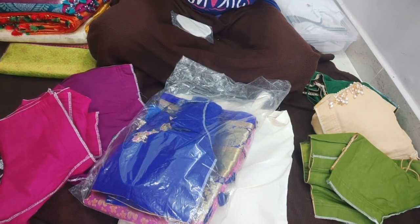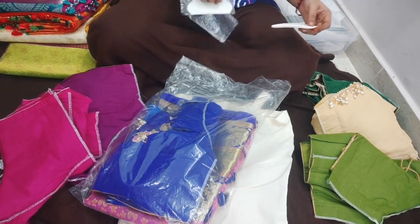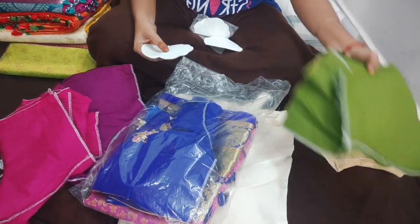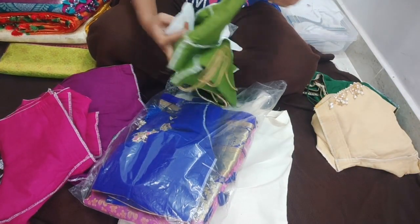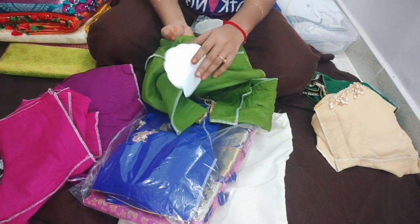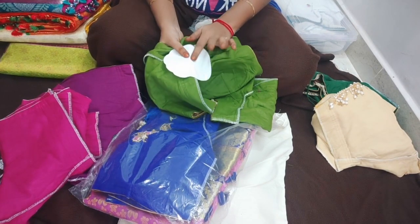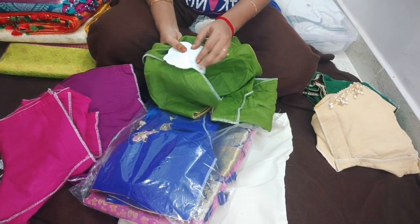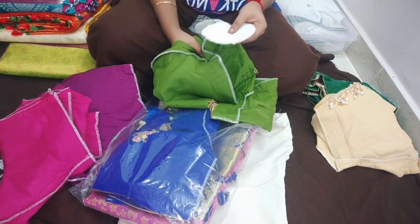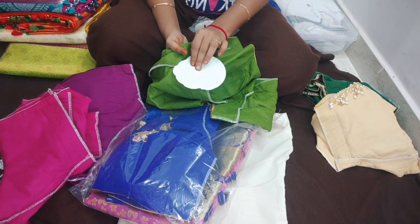I am going to wear sweat pads with the clothes. The sweat pad will be glued with a sticker. If we put a sweat pad, we will be able to keep the fabric clean and wash it easily.